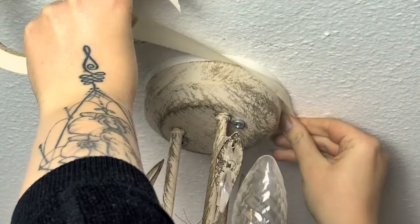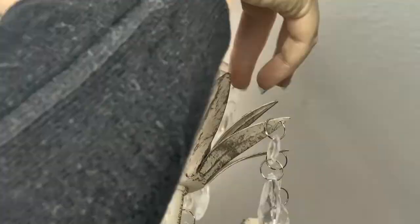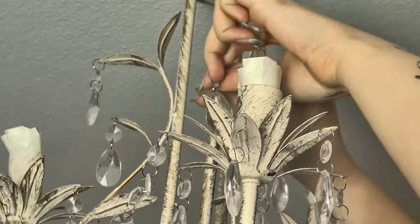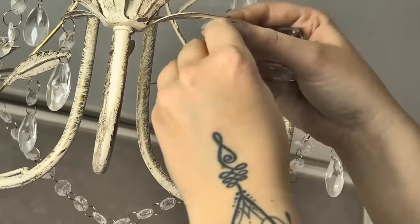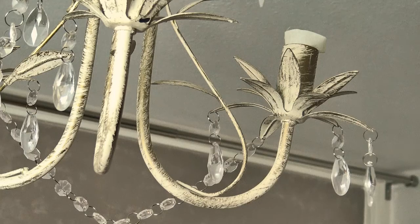Before I start painting I'm going to mask off the areas that I don't want any paint on. I'm also removing all of these acrylic prisms that came with the lamp, because I don't want them to get any chalk paint on them. I was a little unsure during the process whether I was going to reuse the prisms on the chandelier once I had decorated it, or scrap that and remove them entirely.